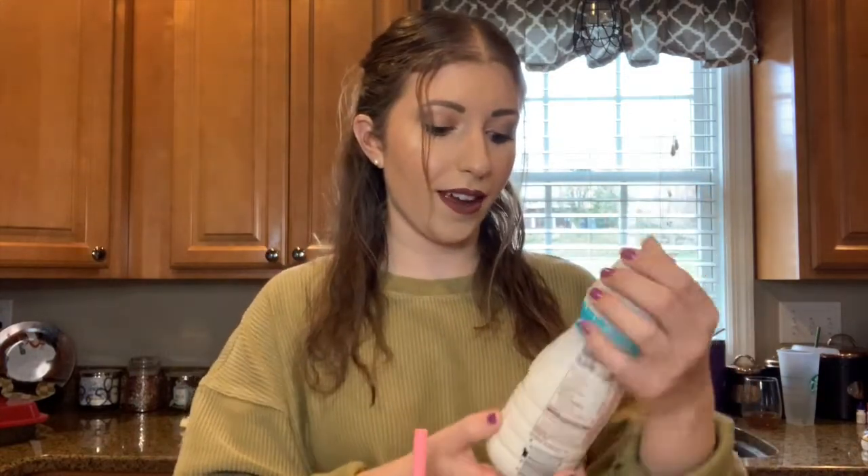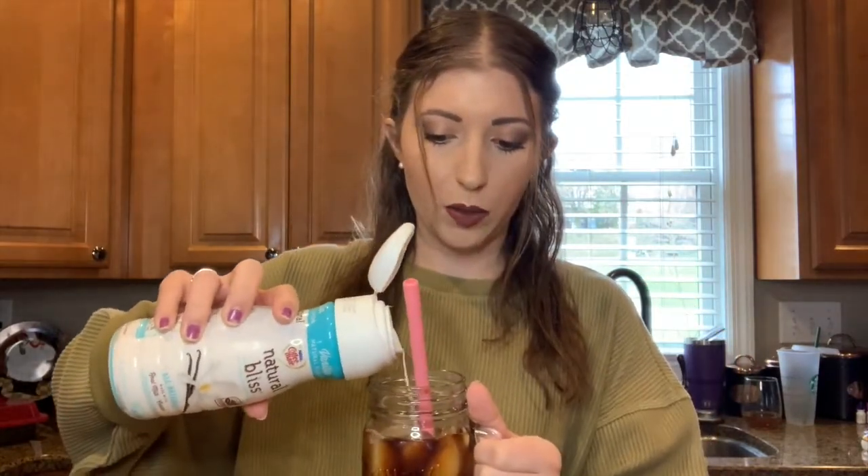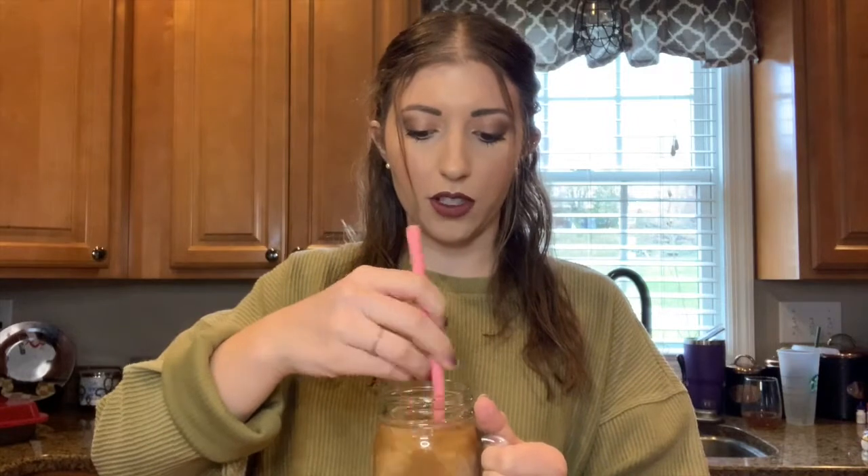I'm going to taste it first before I put any cream in. Usually I like cream in my iced coffee — I go for a vanilla creamer — but I want to taste it first so you can see how the actual coffee tastes without any flavor. Pretty good! So I'm going to add a little bit of cream. This is the Coffee Mate vanilla natural flavor one. I like my coffee to be pretty light — not so light it just looks milky, but a decent amount.